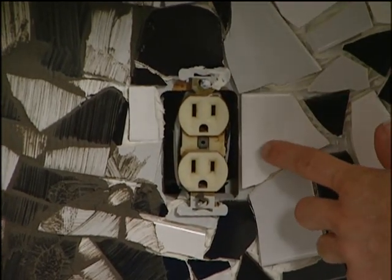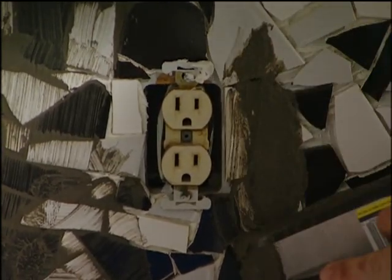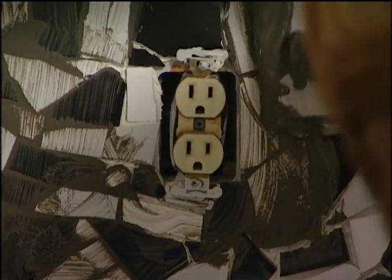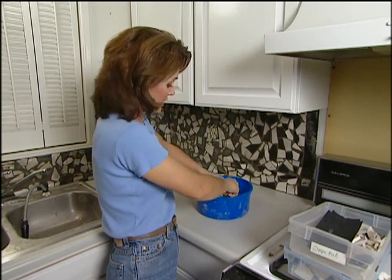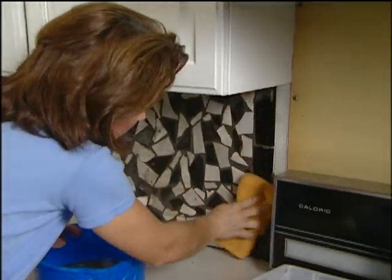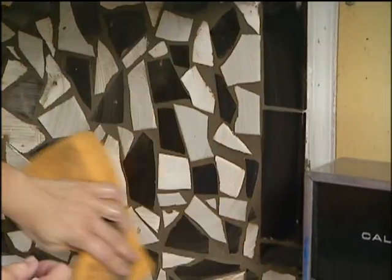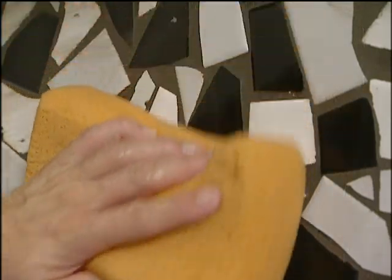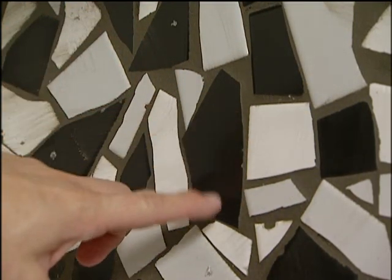It's a good idea to go ahead and turn your breakers off, and just be careful when you're putting the grout around the outlet area — don't get any grout into your sockets or your light switches. You need to let the grout dry for about 15 minutes before you wipe it off, and the tiles clean up really easy. Just take a wet sponge and wipe over your tiles, keeping your sponge rinsed as you go. When you clean off your tiles, you can see how nicely your pattern shows up and how well your grout lines are filled in.